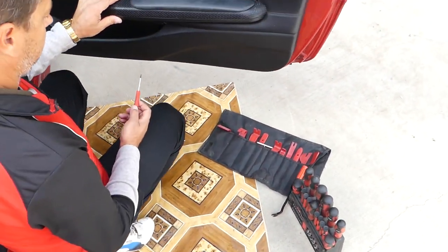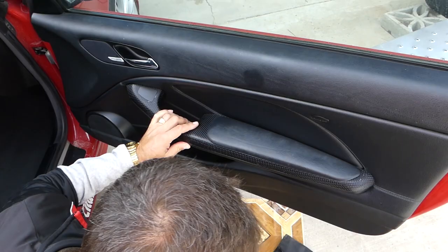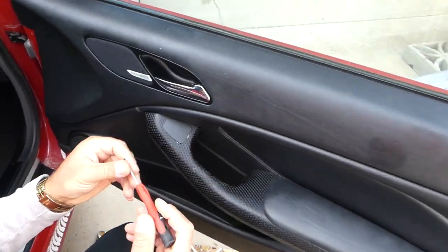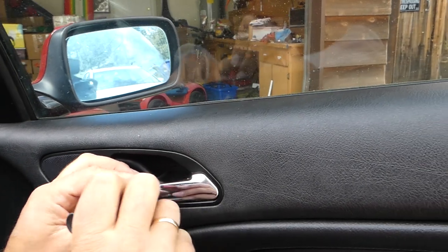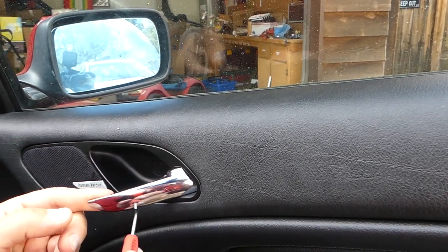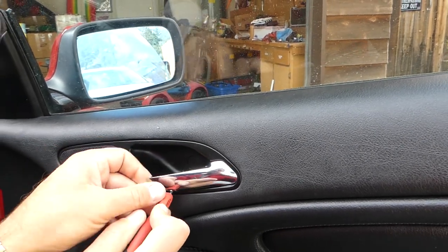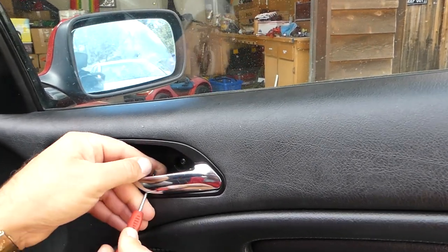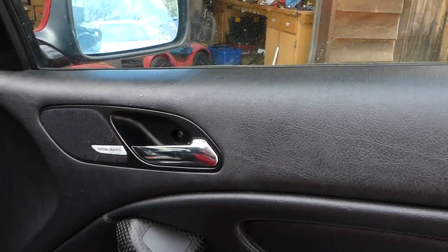All the tools and parts that we use will be listed in the description of the video. The first step will be to remove a cap right here — there is one cap. We have to be careful which way we remove that. You can see it just pops open like that. There is one screw.